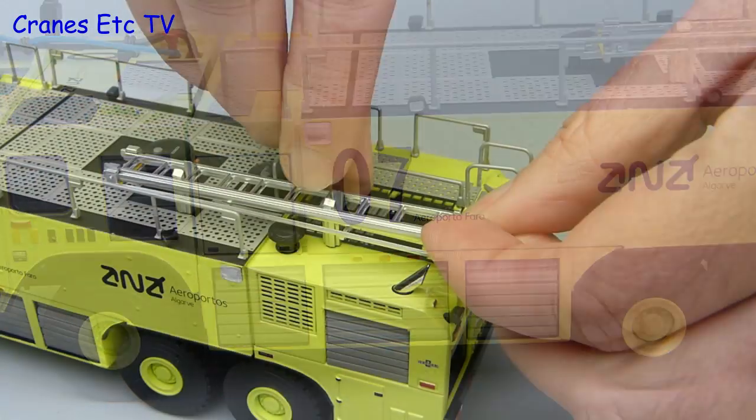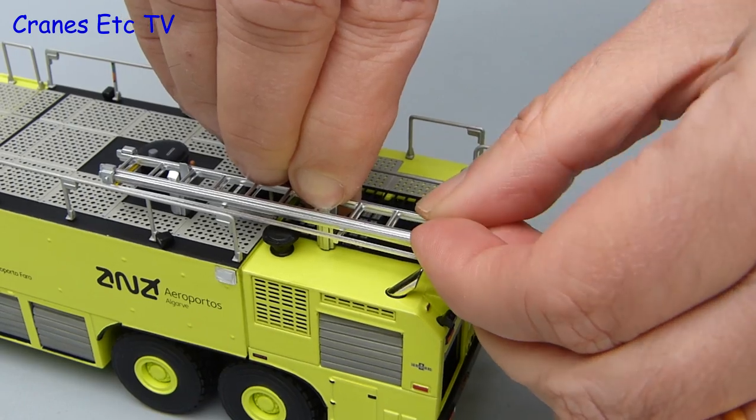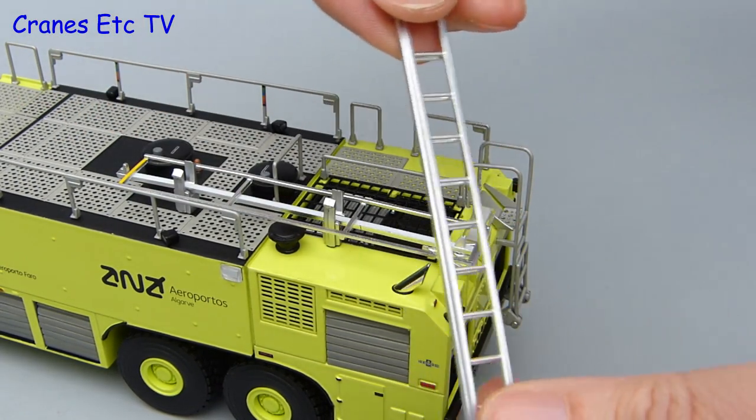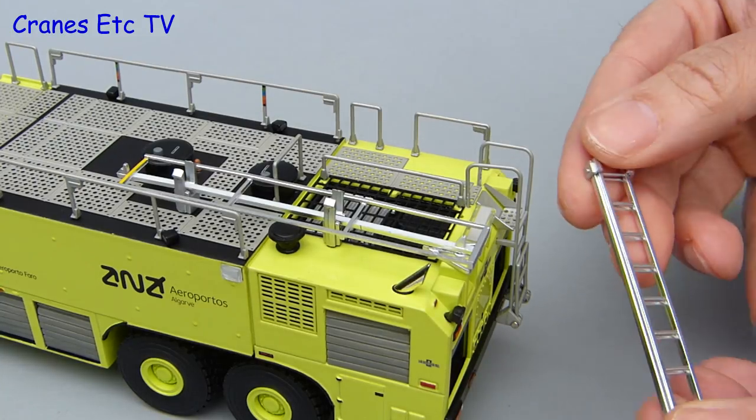Another neat feature of the model is the ladder which is clipped into position on the roof and it can be unclipped. That gives you an extending ladder which is ideal for all those little jobs around the house.